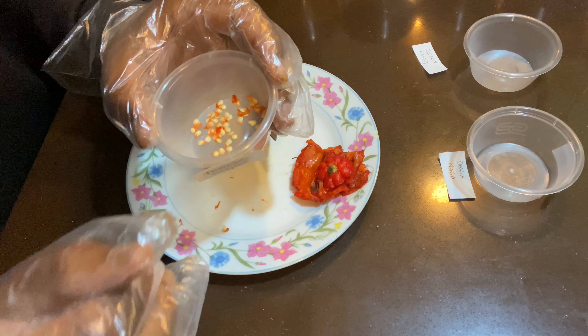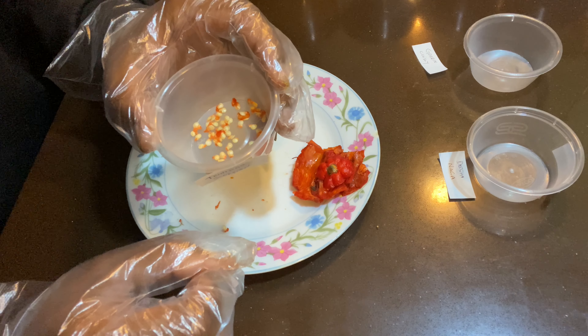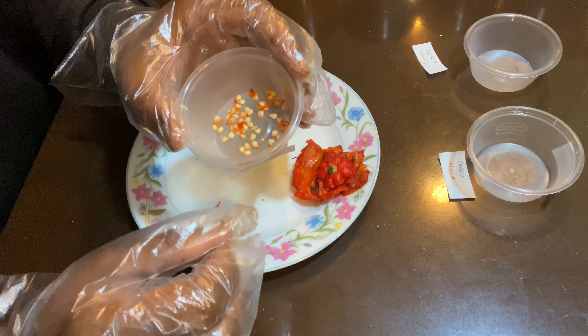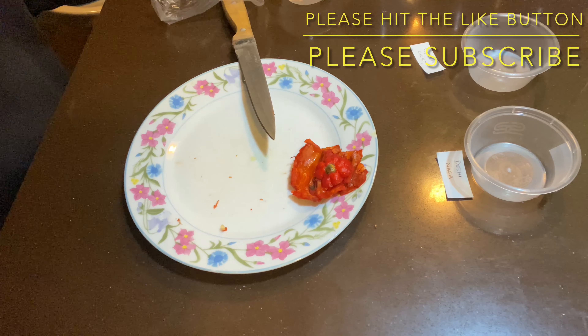The more seeds you've got, the better chance of getting more plants. You can use your hand or a little knife — I'm using the same knife so I don't spread chili everywhere. Slowly start getting all the seeds out. As you get the seeds out, you'll get a little red bit they're connected to — don't worry about that. Once you start drying the seeds, all that will fall off. Scrape all the seeds off; the last few you might need to use your fingers.